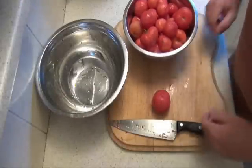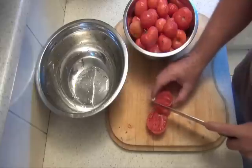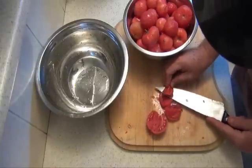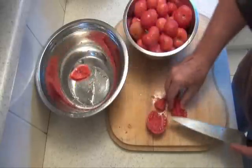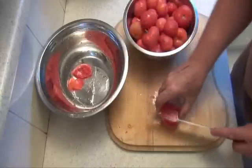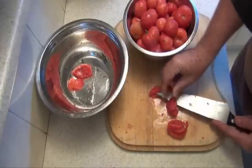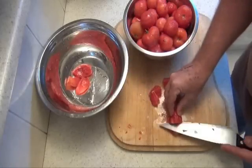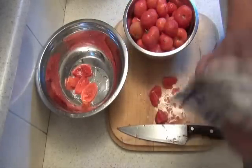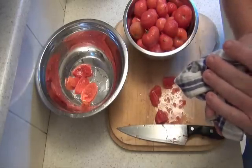Once you have the skin off, you just need to de-seed the tomatoes. I'll just chop them in quarters and chop out where the seeds are. I'll be here for a while because mine are very small. I'll come back for the cooking process very shortly.